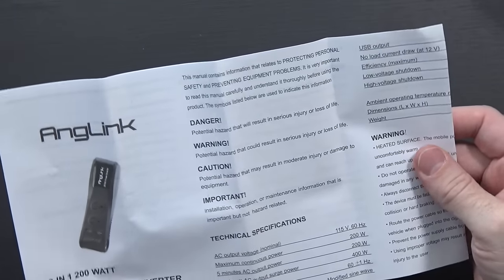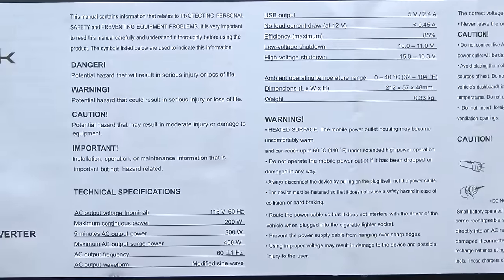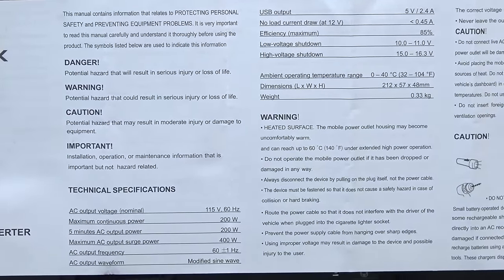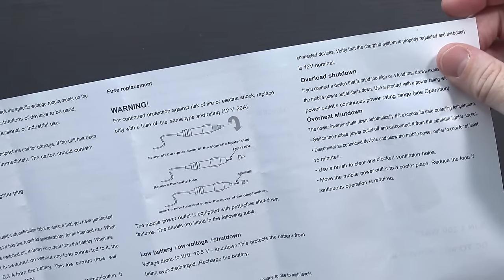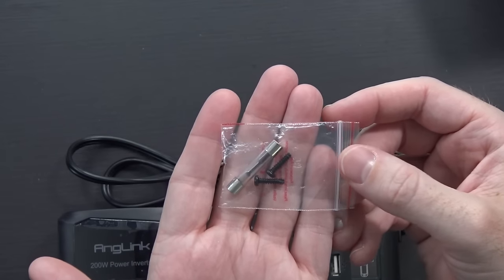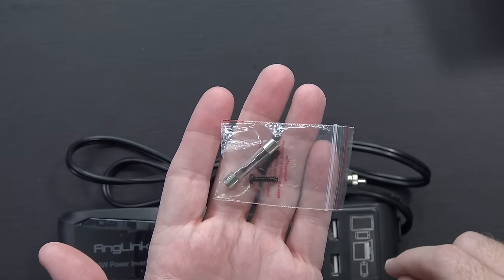Diving into the box, of course you've got this little guide here. It gives you information about its intended usage and some tech specs — you're more than welcome to pause the video and take a look. There are warnings about not overloading it, how to use it, and how it'll overheat and shut down if you do too much with it. I don't intend to plug a hairdryer into it, so it should be okay. You also get a little bag with what appears to be a fuse and a couple of screws in case you want to install this permanently.